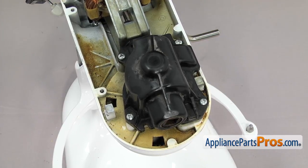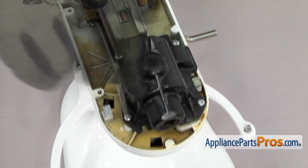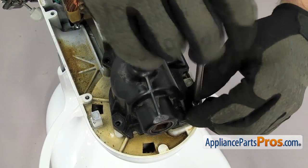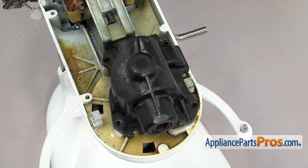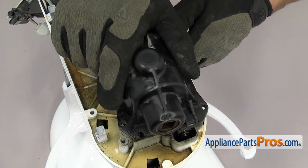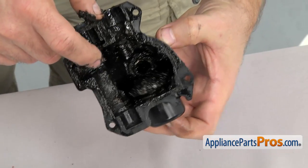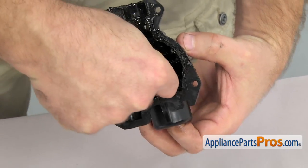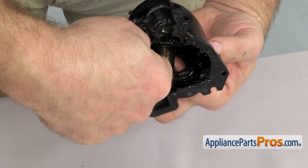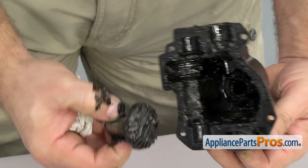We're going to use the Phillips screwdriver to take out the four screws that hold the transmission cover down. Once you have all the screws out, we can lift the transmission housing off. Now that you have the housing off, we can take out the accessory drive gear and clean it up and set it aside. If you have the metal housing, you can clean it up so you can reuse it. Once you have them separated, you can set them aside.